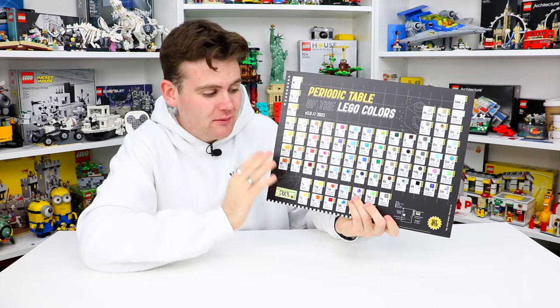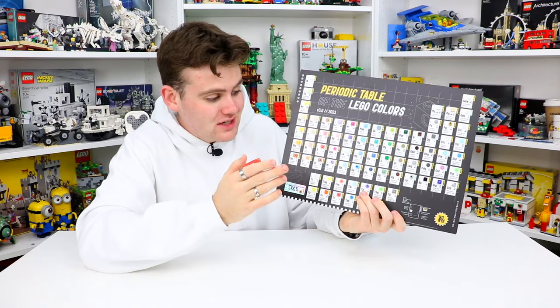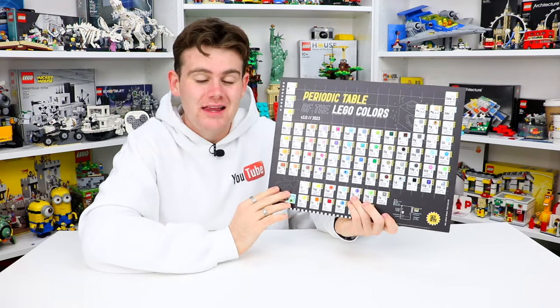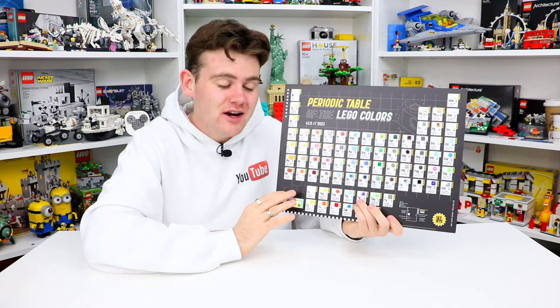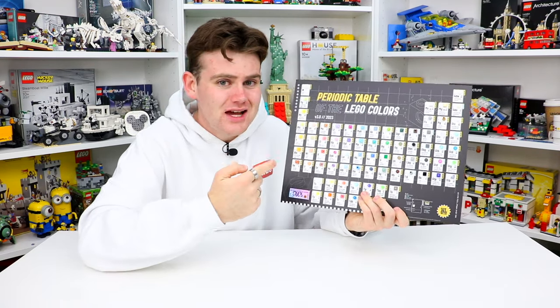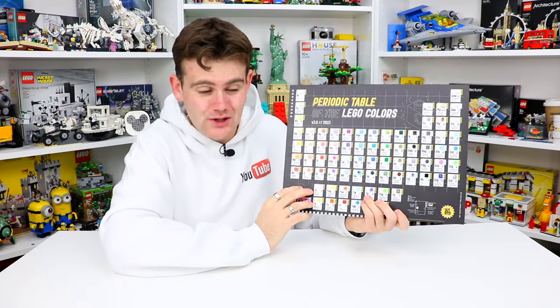I'm super excited about this product because I think it's going to be super helpful for a lot of Lego builders like myself or Lego sellers, and it's going to be something really awesome to add to the Lego room. I have been wanting this product ever since I saw the first iteration come out several years ago. I know this is going to be very very helpful for me — I know I'm going to reference it a lot, plus it looks really cool. I was never a science kid, I'm more of a creative kid — hence why I have a room full of Lego — so this is kind of like mixing the best of both worlds.